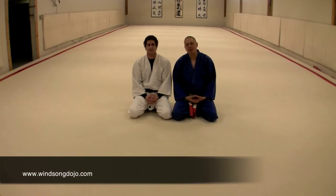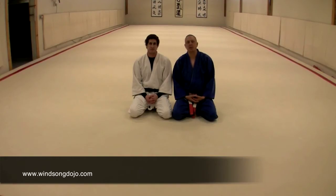I'm Kyle Sloan, this is my friend David Cornelie, and what we're going to look at is a series of choke positions and controls.